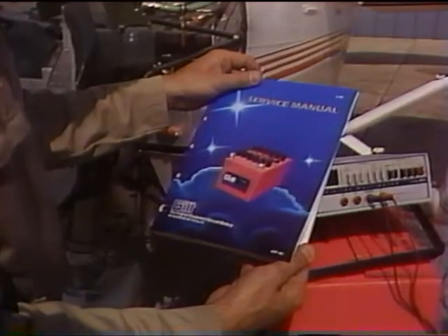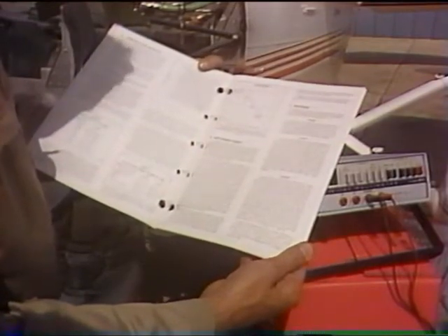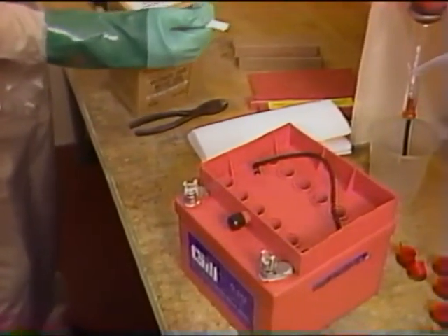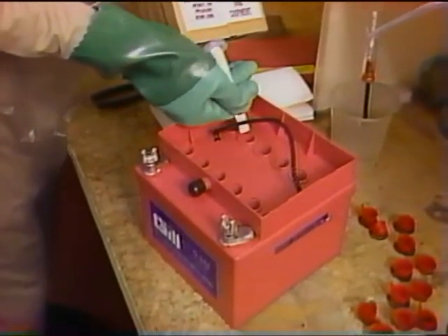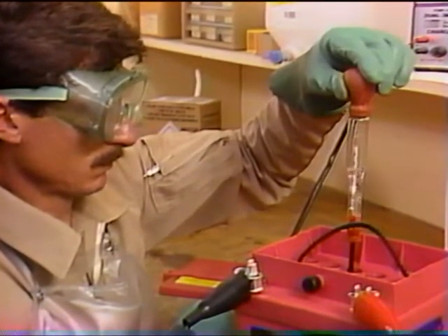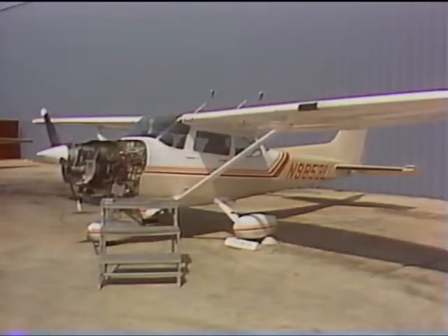No matter what battery procedure you are performing, refer to the Gill service manual for supplementary or detailed instruction. Following the simple procedures we have just reviewed, which are detailed in the service manual, will help your Gill battery operate at peak performance. Remember that the key to maximum power and long life is keeping your battery at or near full charge at all times.